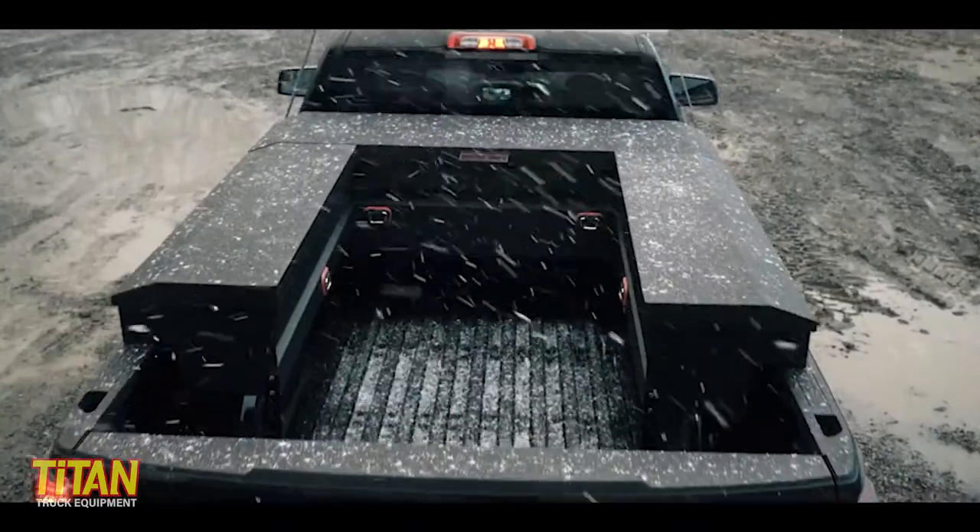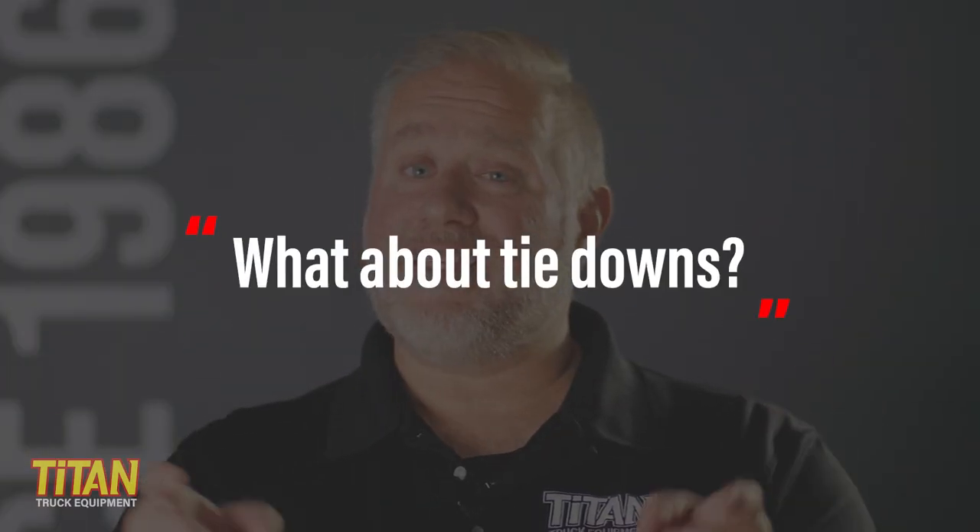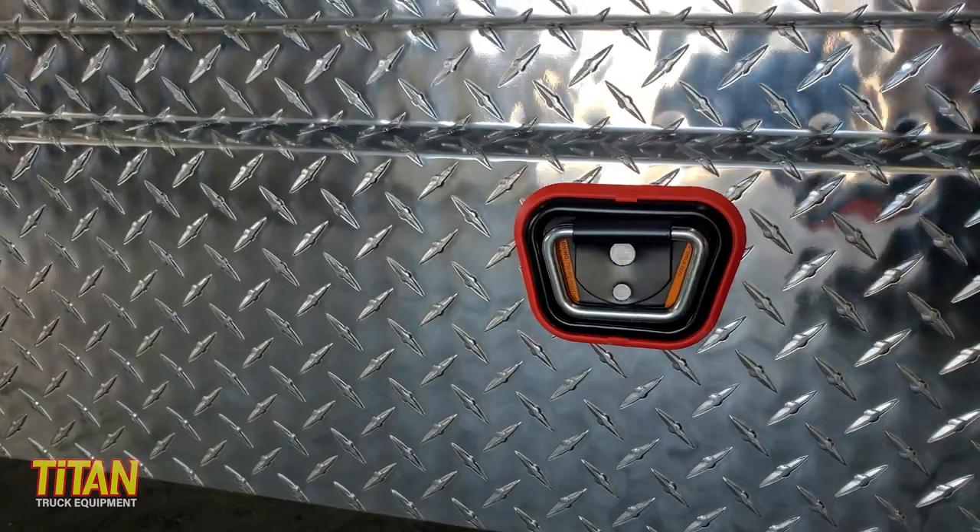This also allows for optional remote keyless entry — how cool is that? Now let's talk about your truck bed space. Can you haul lumber or sheetrock with a toolbox in your bed? Weatherguard saddle boxes allow for more clearance between the bottom of the toolbox and your truck bed, allowing you to haul more long items. And when it comes to hauling, oftentimes you'll want to tie things down — the enhanced tie-down buckles offer larger clearance for universal or multiple straps.